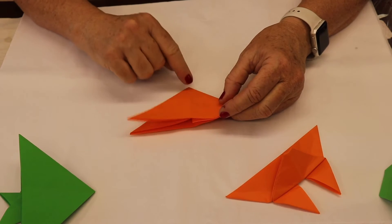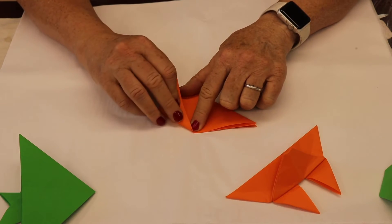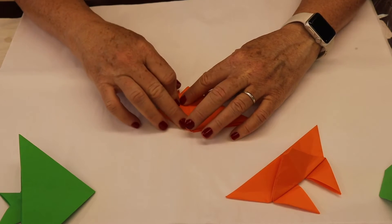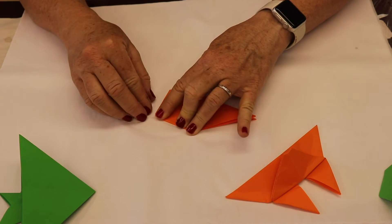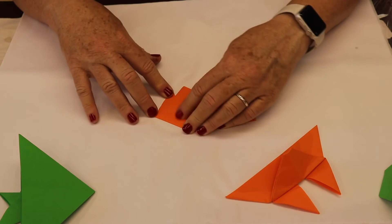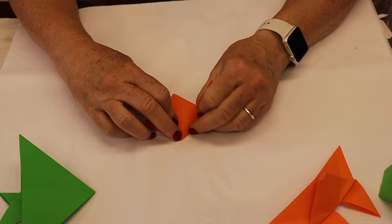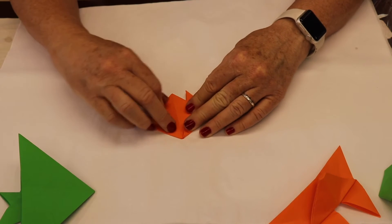With the triangle pointing towards you, start at the top and the middle, and you want to fold it so that a little bit sticks out here. That's how I'm going to fold mine — just like that. Now we're going to do that on the other side. Start at the point here at the fold and try to make it kind of match what you did on the other side.